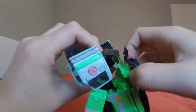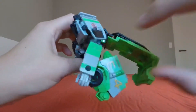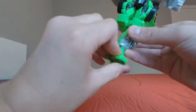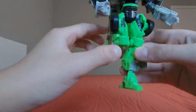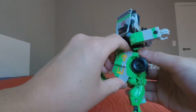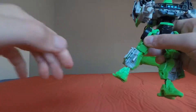Untab his railings and untab this back section. Fold it and unfold the leg, rotate his foot so it's in the right orientation. Do the same on the other side — untab, flip down, unfold his leg, and rotate his foot.